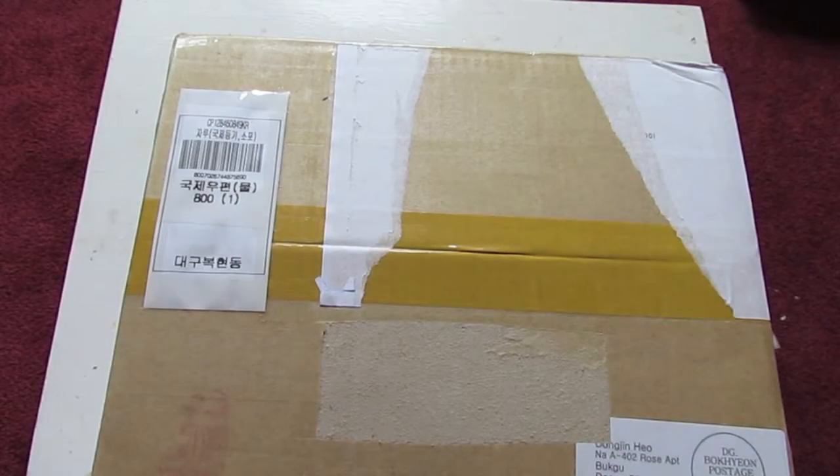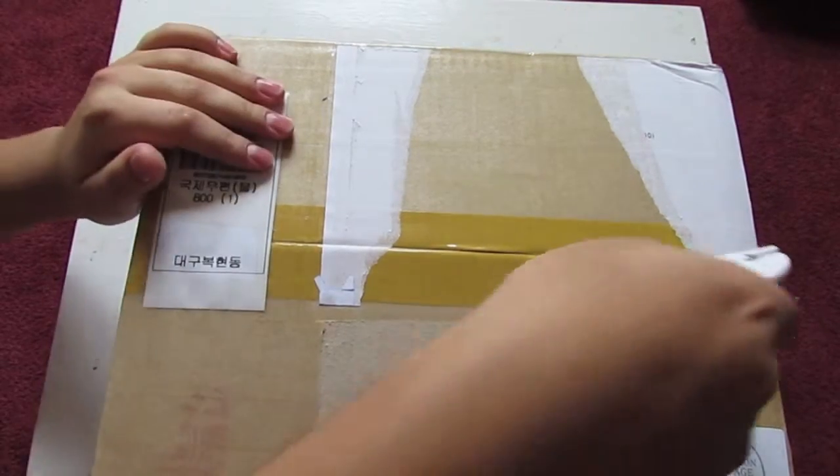Hey guys, it's Ryan and Xander here again. I'm here with the second box to unbox, filled with about probably seven K-pop albums. This is like a haul-ish kind of video. I got these from kpoptown.com — link in the description box below. So let's just get right into it.